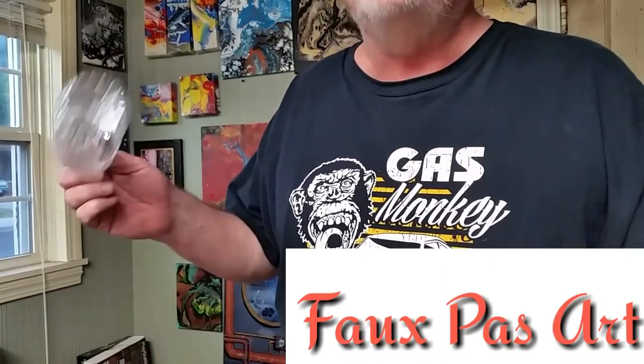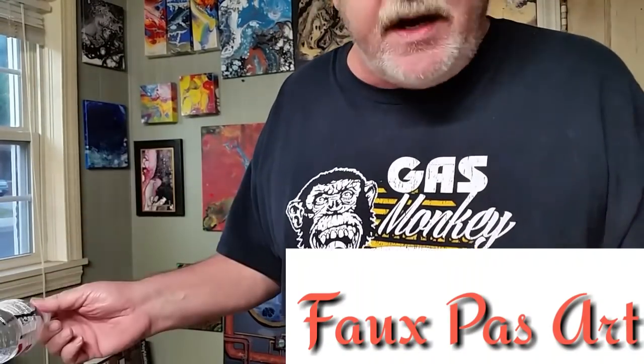Today we're going to do a quick project. It's going to be making a bottle for a bottle pour, and this one's going to be real easy with very minimal tools.